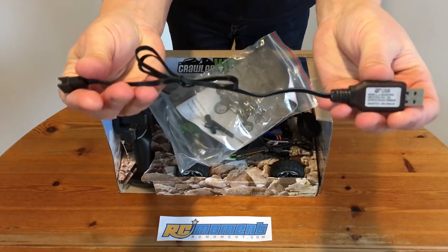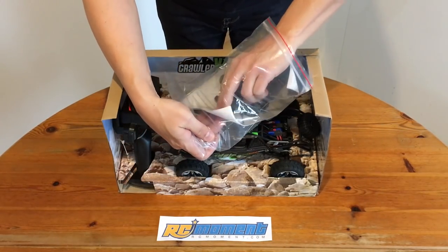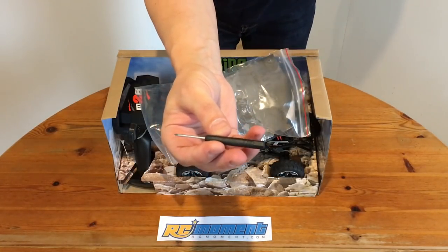First let's have a look inside this bag of goodies. We have a USB charger for the battery, a 4-way hex wrench for the wheel nuts, and a small Philips screwdriver.